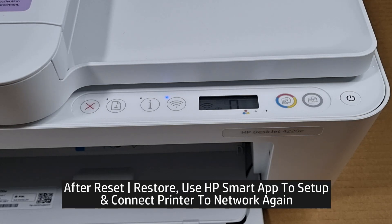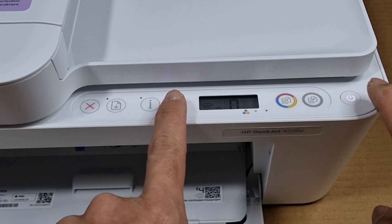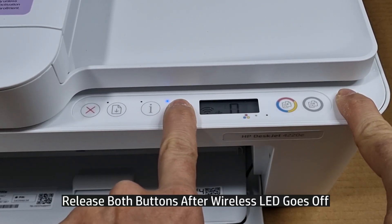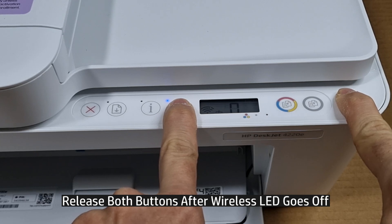After reset to factory defaults, you will need to use your HP Smart app to set up and connect the printer to a network again. To reset to factory defaults, press the wireless button as well as the blinking power button together until the wireless LED goes off. Once the wireless LED goes off, release both buttons.